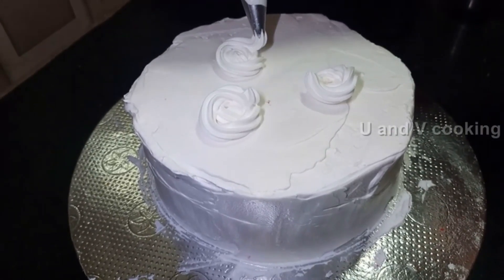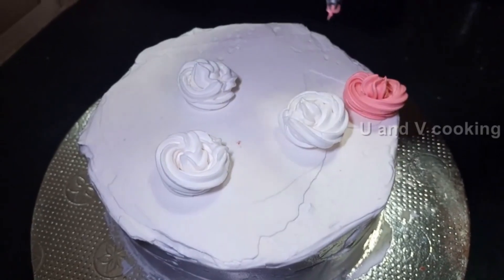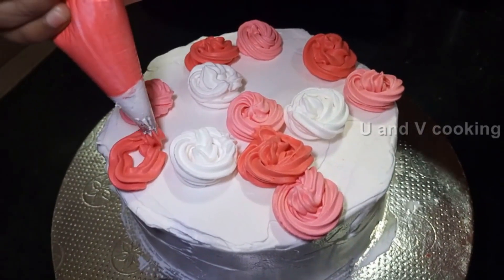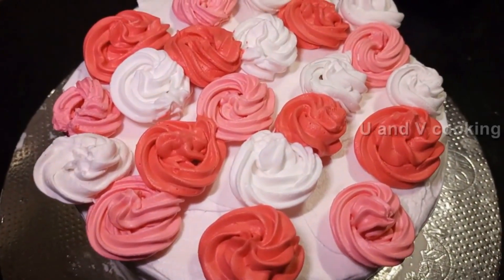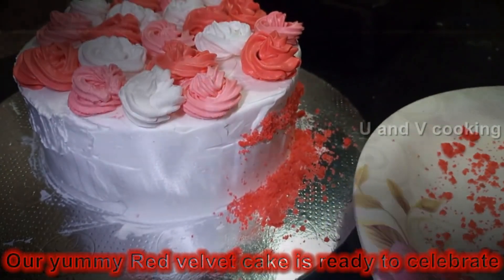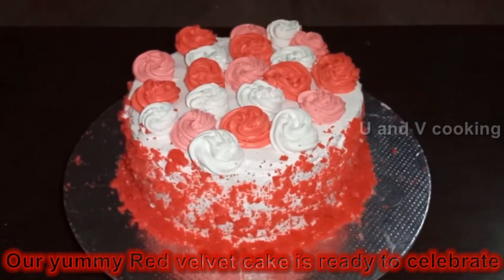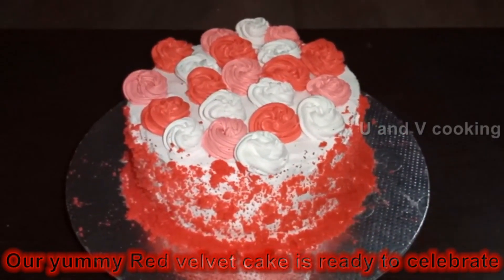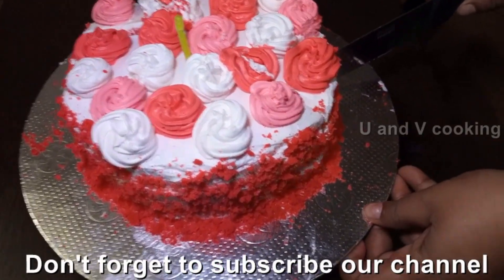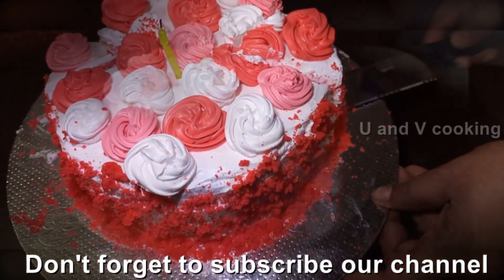We will add white cream and pink color to decorate. We will add red color to the flour. We will decorate the cake, cut it, and add red velvet crumbs on top. The cake is ready and will be very colorful and super tasty.